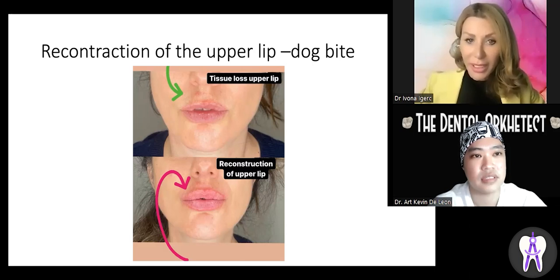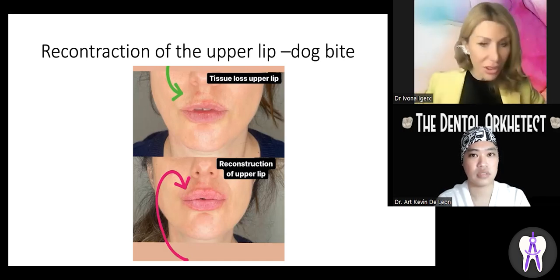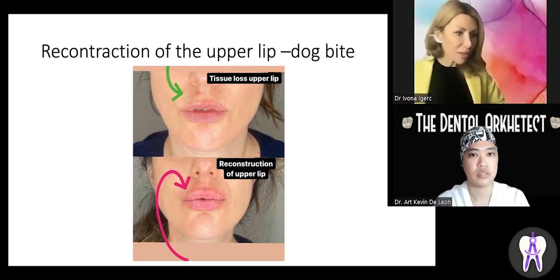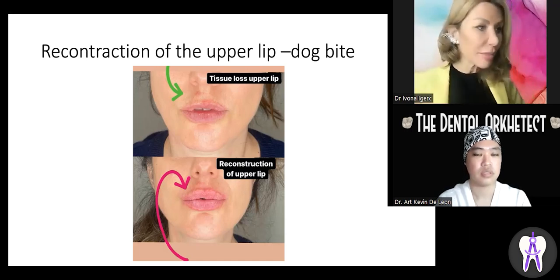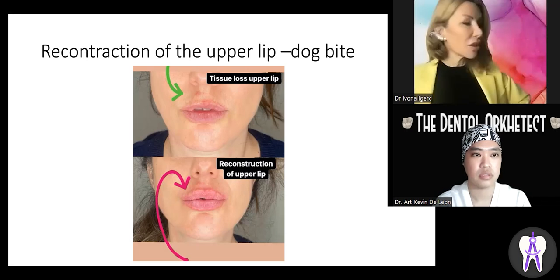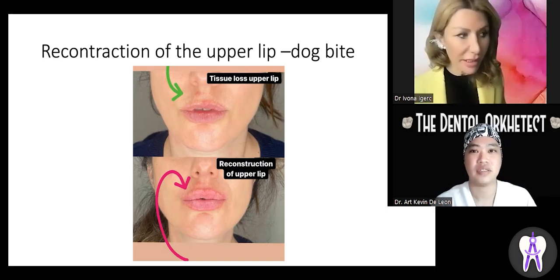This is a beautiful example of how dermal fillers can address tissue loss in the upper face. This patient was bitten by a dog. There are also degenerative cases, and in cleft palate patients, many dental-associated clinical issues can be nicely treated with dermal fillers — adding volume and improving symmetry of the upper and lower lip. Absolute symmetry with soft tissues is not achievable, unlike with hard tissues like bone and teeth, but we can improve significantly.